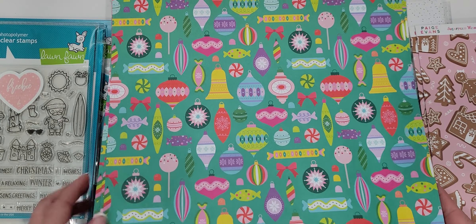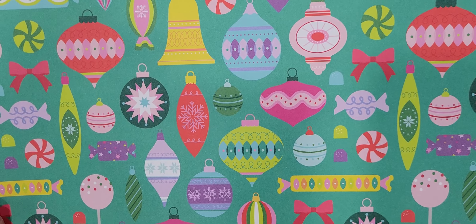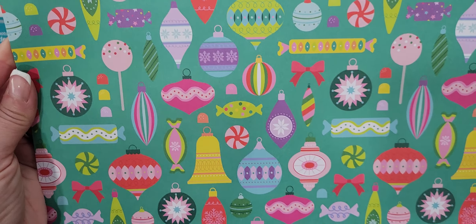I picked up this sheet because I just absolutely adore all the colors in here — it's just so bright and festive. Look at all those colors, you guys. So cute.